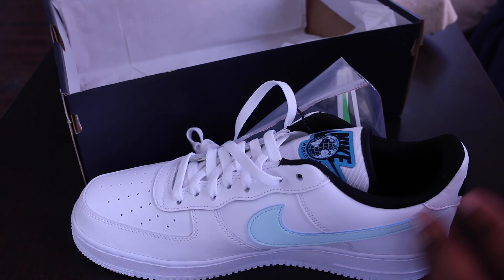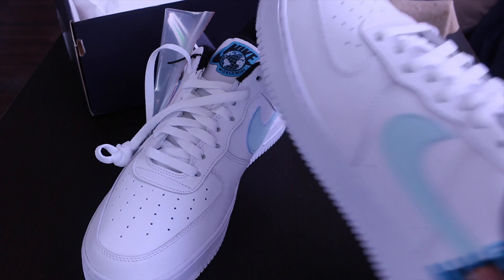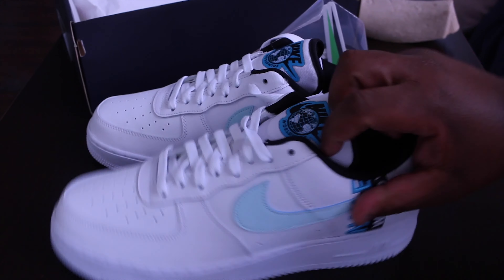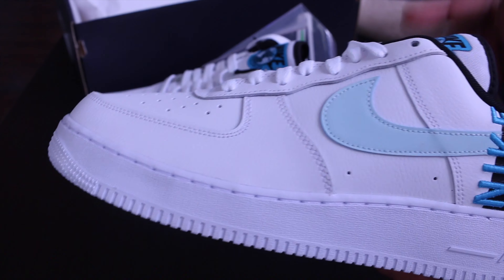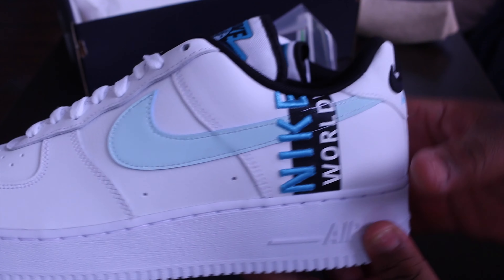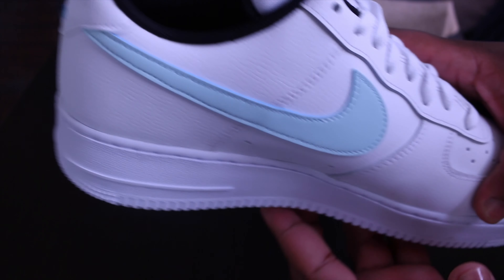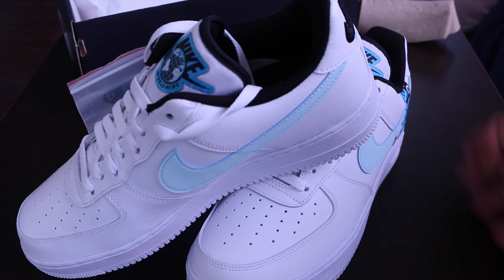Let me get the other shoe out so you guys can see what's going on. Alright, this is really fire. So here's a full spin around the shoe — this is the left foot. As you can see, it has the Nike Worldwide text down the side where the ankle would be, and the tongue has the Nike Worldwide logo right there. That's a full spin of the shoe.